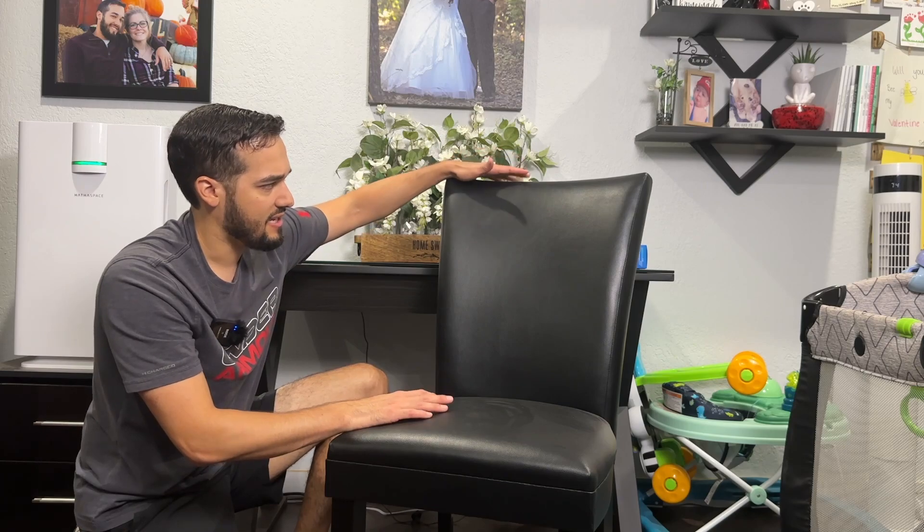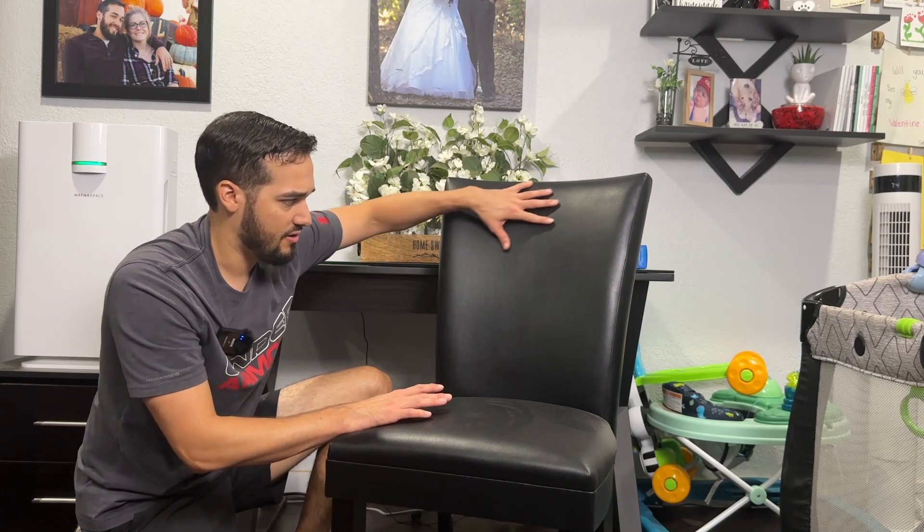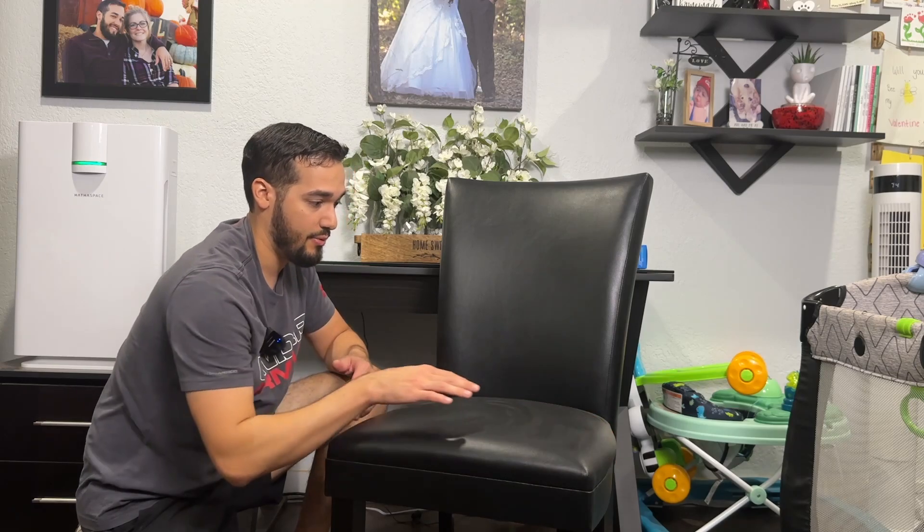As a guy, I look at chairs as kind of whatever — it's just a chair — but this actually has a lot going for it. The back is pretty wide but not super tall. I think it's the 36.8 or 38.6 height — the dimensions are in the listing. It's a pretty basic chair but very sleek and elegant, and it does have a really wide seat, which I think is really important.